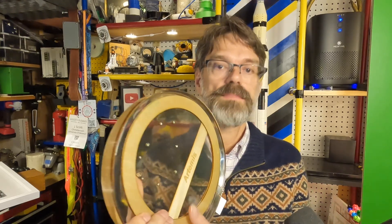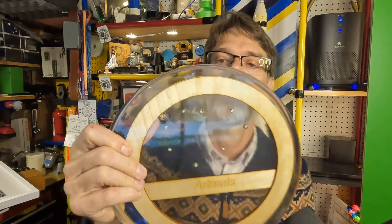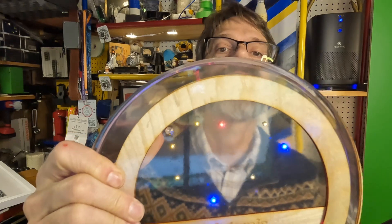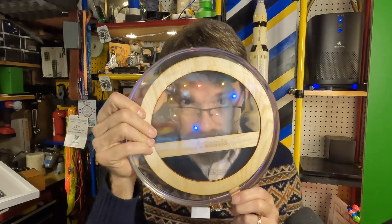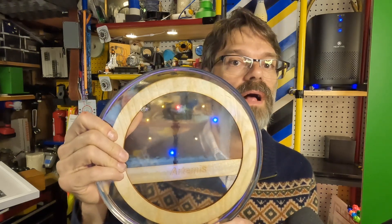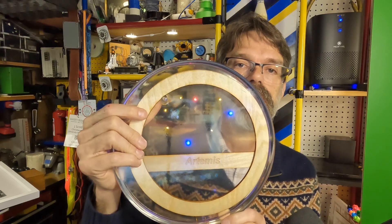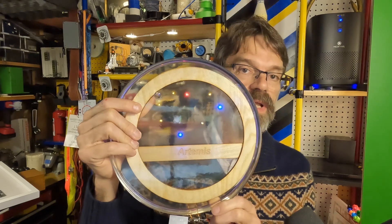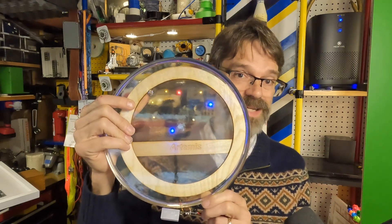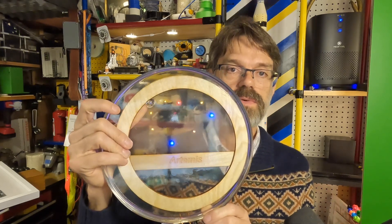I'll cut to the chase and tell you what it is — that is the ability to embed wireless LEDs in your epoxy projects. So if you can see it there, I have wireless LEDs that are embedded in this epoxy piece. I'll go through and explain what wireless LEDs are, how they work a little bit, and then how I actually got this to work.